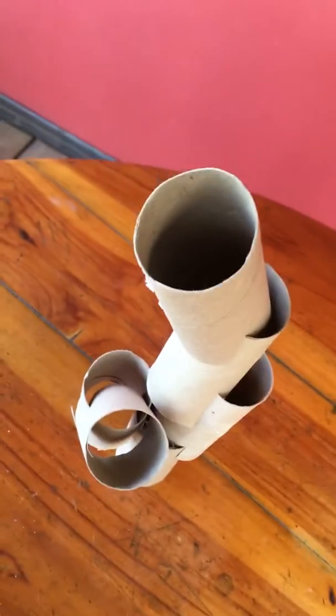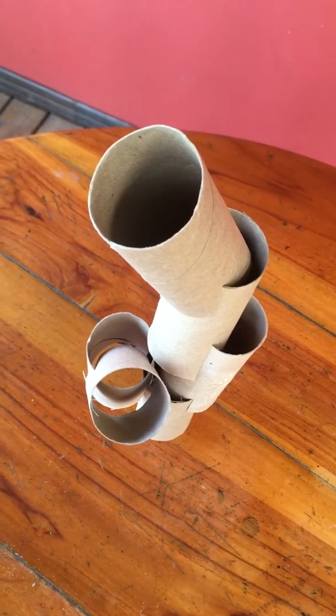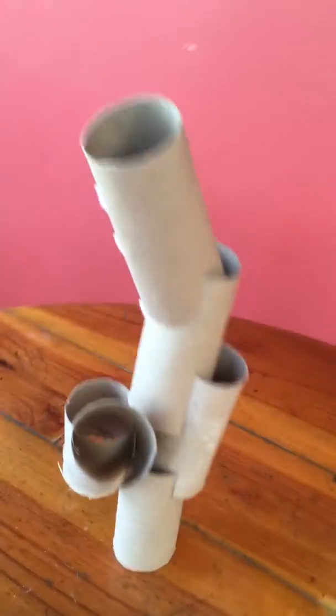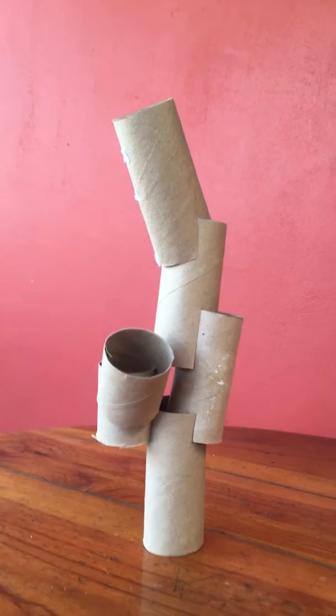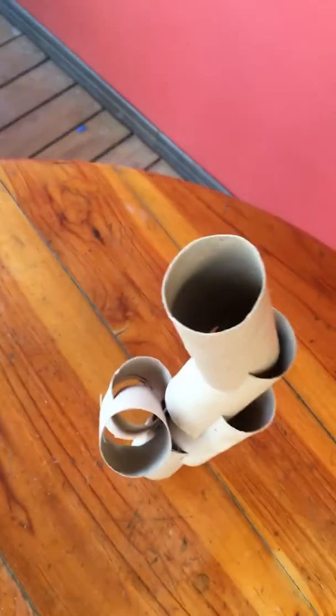Different angles can be really interesting because this sculpture has a lot of interesting things going on from above. You might want to change the position of your camera — here my camera's down low, level with the sculpture, and here it's above the sculpture.